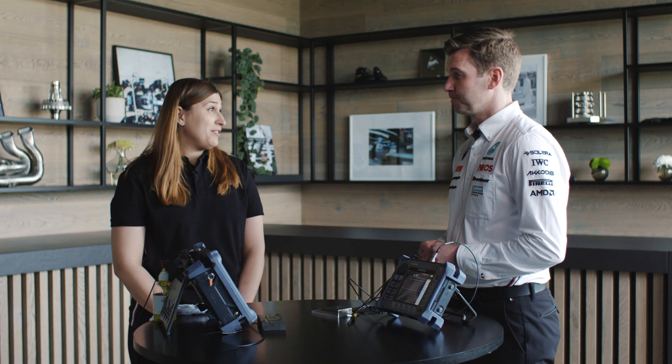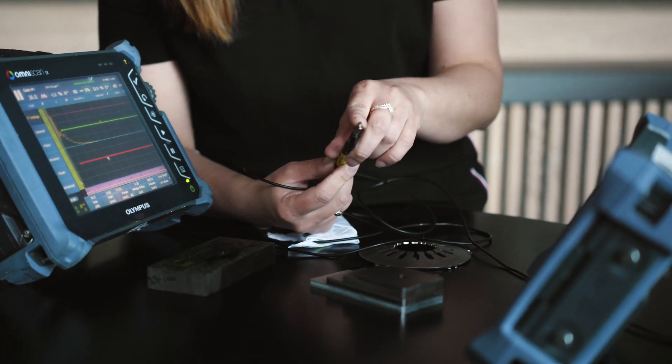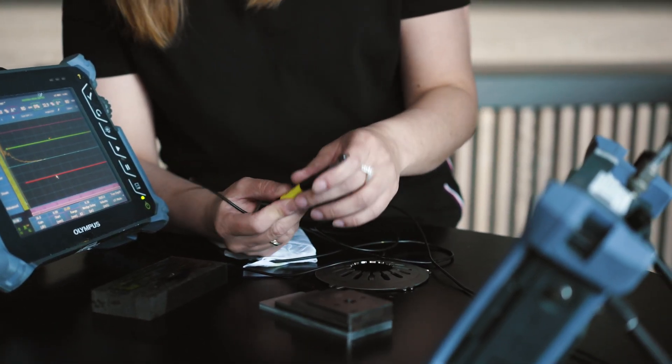There are thousands of metallic components on our F1 car. How do we test them before they go racing for the first time, but also between races when the car gets serviced? We've got a couple of methods that we use in our factory. The first one is eddy current inspection.